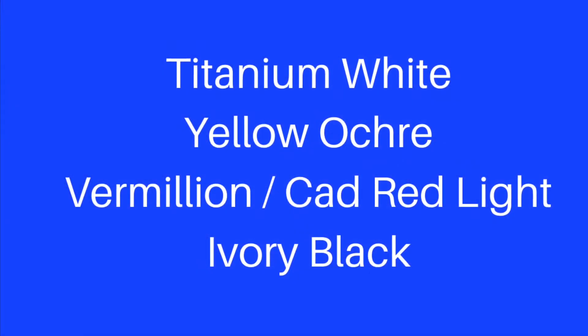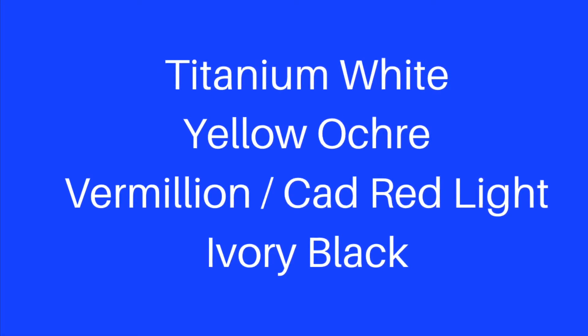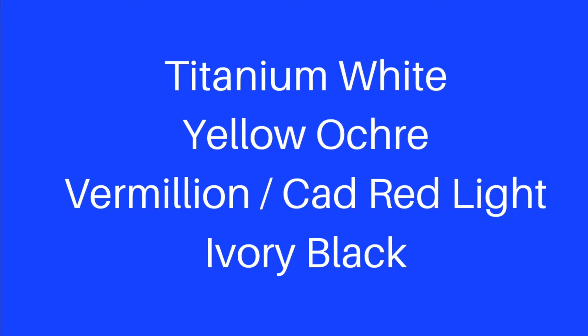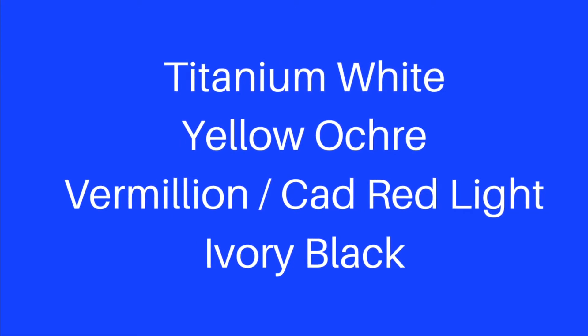Here is that list of signature colors for the Zorn palette: titanium white, yellow ochre, vermilion — which nowadays is often replaced with cadmium red light — and ivory black. In alternative versions of the Zorn palette, ultramarine blue has been mixed with black. Cadmium red light can be replaced with cadmium red medium, and there are reports of viridian or cerulean blue sneaking onto the palette.